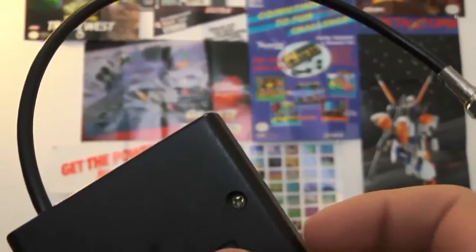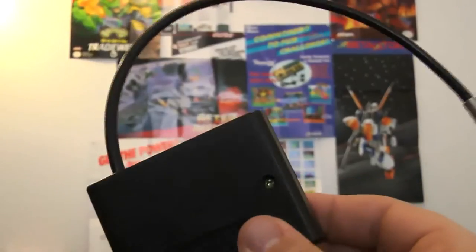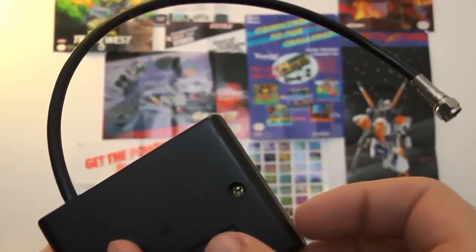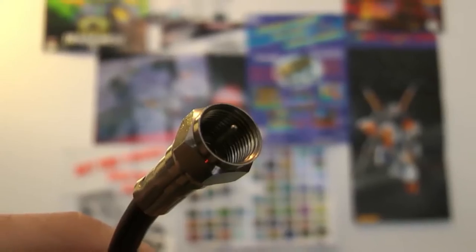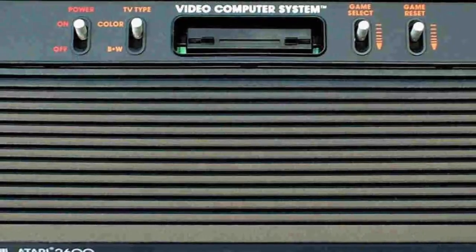RF is easily the worst out of these. These cables are usually used for television and do not translate great to consoles. Here we have an RF switch box — you plug it into your TV, it goes through this box, and that plugs into your console. With RF, the signal is converted through the box and the quality is not great. Even when it comes in clear, the colors are muted, and you'll get some interference as audio and video go through the same cable.